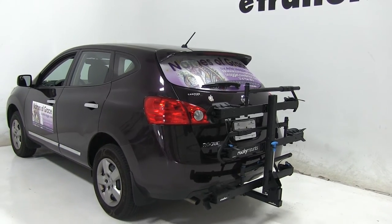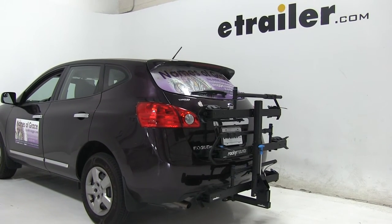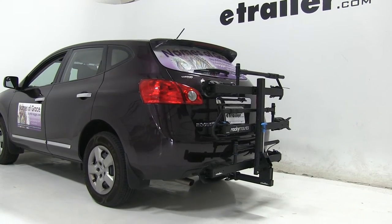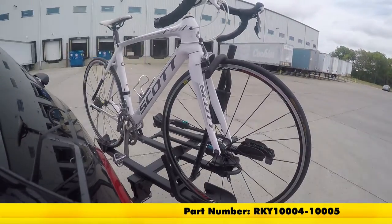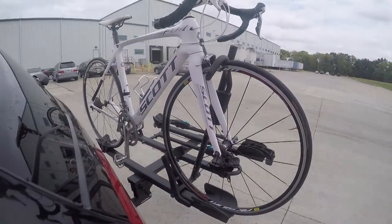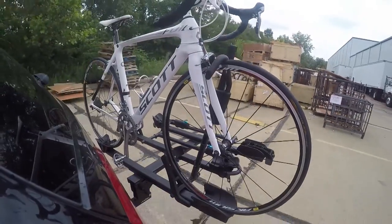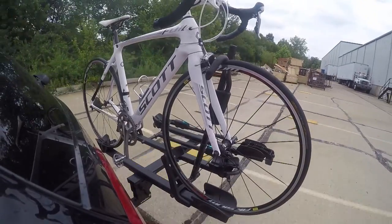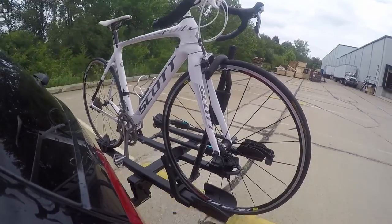So that's going to be our completed look at the Rocky Mounts monorail platform style three bike rack part number RKY-10004-10005 on our 2013 Nissan Rogue. Here it is on our test course - we'll start by going through the slalom. This is going to show us the side to side action which simulates turning corners or evasive maneuvers. Next we're at the alternating speed bumps which will show the twisting action - this will simulate hitting a curb or pothole or driving over uneven pavement. And finally we have the full speed bumps where we'll see the up and down action which is just like driving out of a parking lot, garage or driveway.